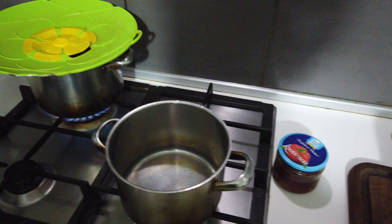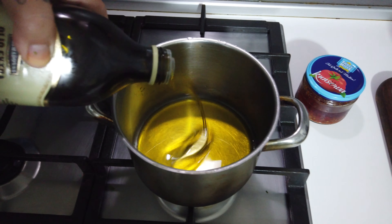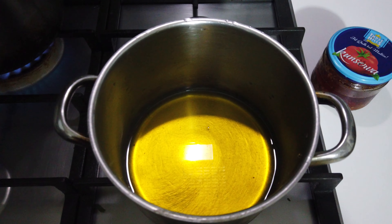That's my wife helping me here and my daughter — it's like midnight and we are cooking this together. So yeah, that much olive oil.